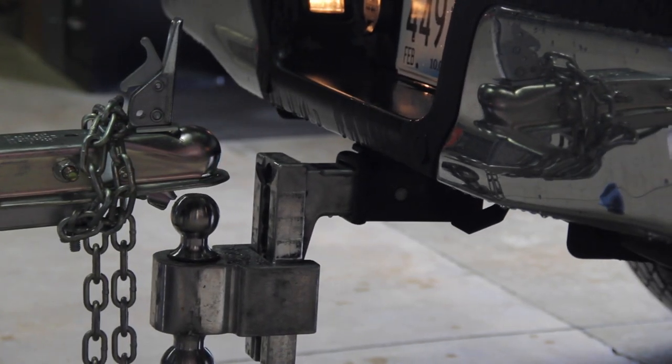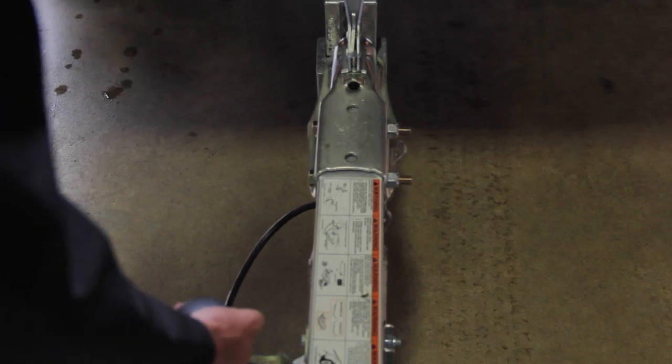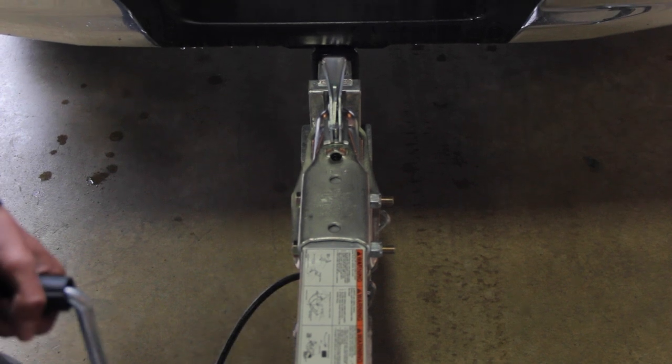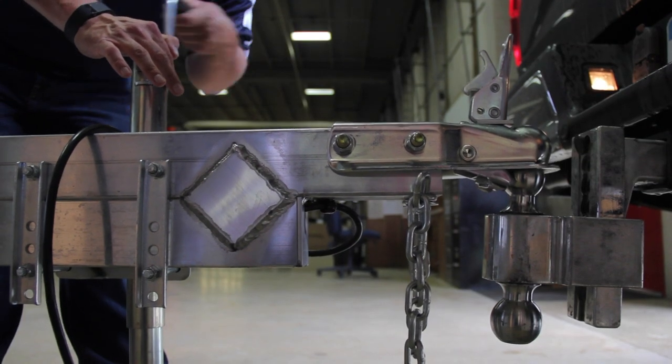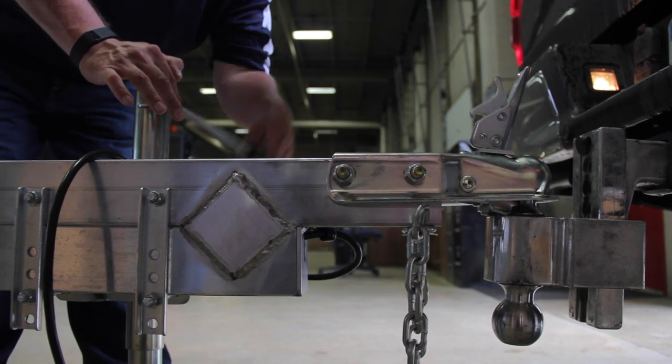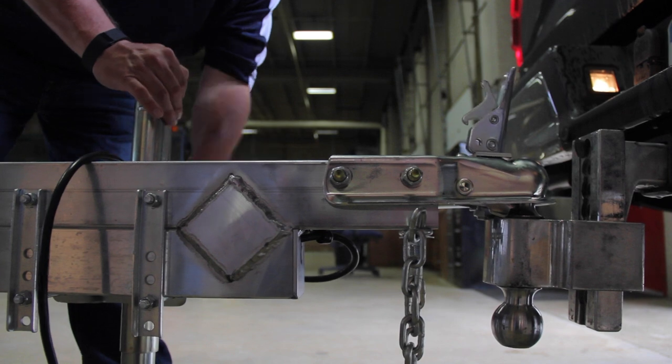Now it's time to back the vehicle into place. Line up the center of your vehicle with the center of the trailer. Use a second person to help guide you back so that the hitch is directly above the ball. Once in alignment, crank the trailer down into the ball. If you properly align, the lever on your hitch will slip down and lock into place.